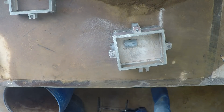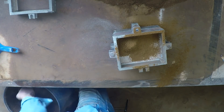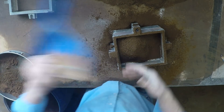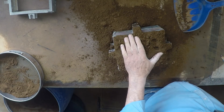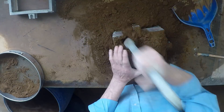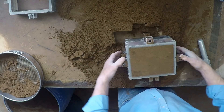Now some nice fine facing sand. That should be more than enough. And for the first lot of the backup sand — that'll be more than enough of that too. And where's my ramming tool? Here we go.